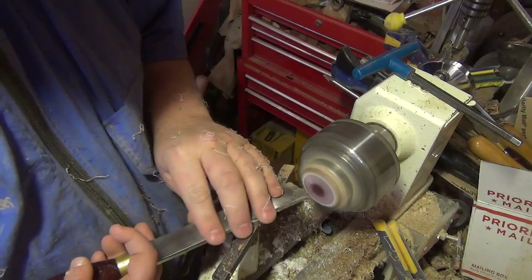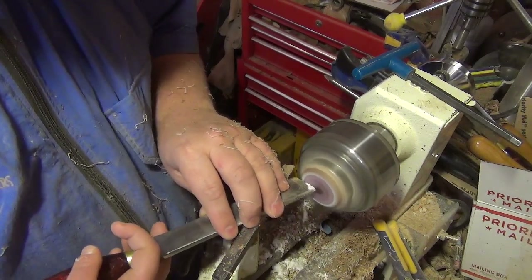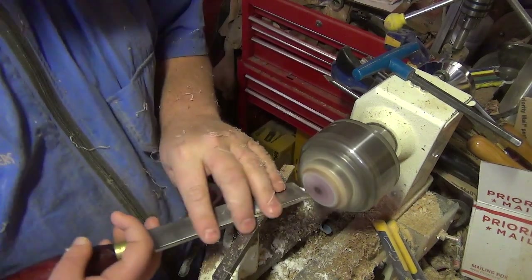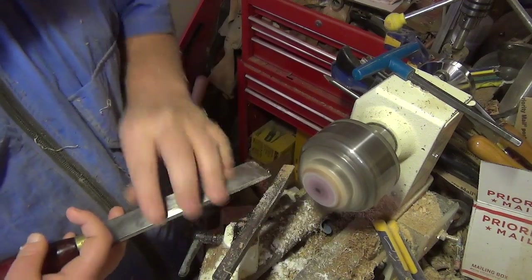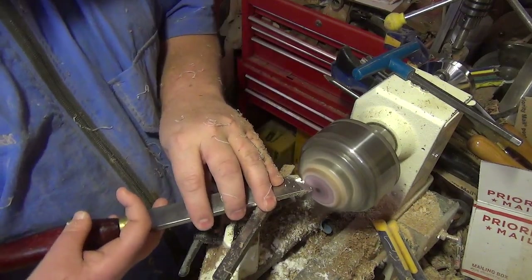I can still put this back on the other side after it cures up and finish sanding it later. That's why I was willing to come back — I'll just stick it back on this face with the double stick tape. Make sure I have a nice flat surface, cross that maybe for about an inch, and then I'll start curving the piece.